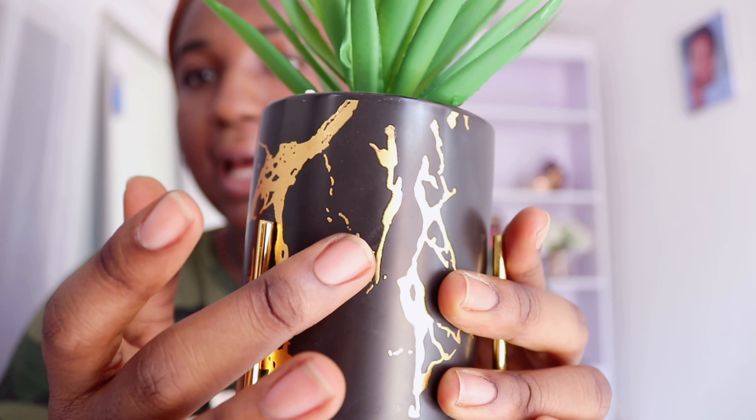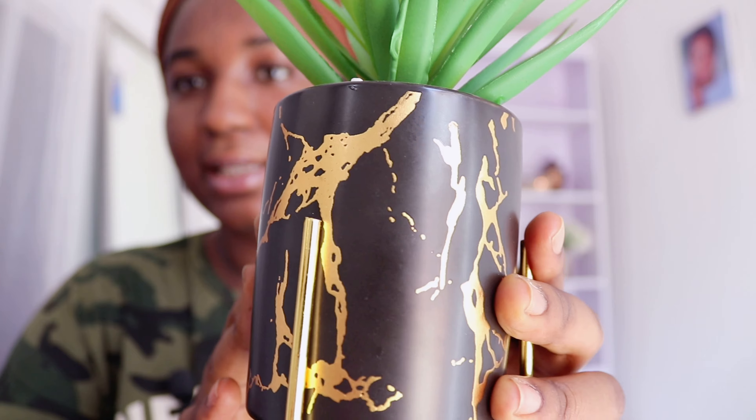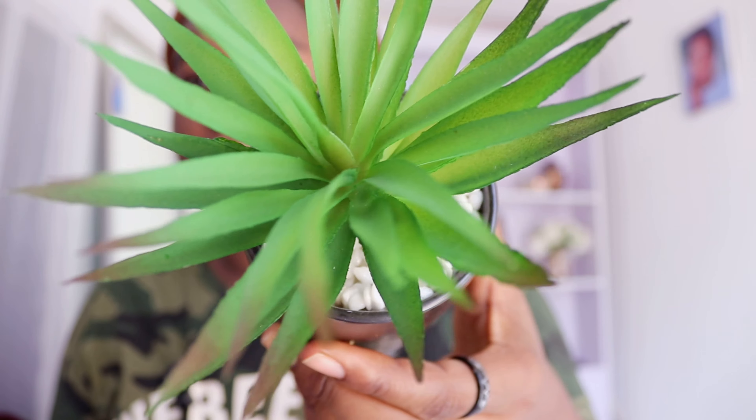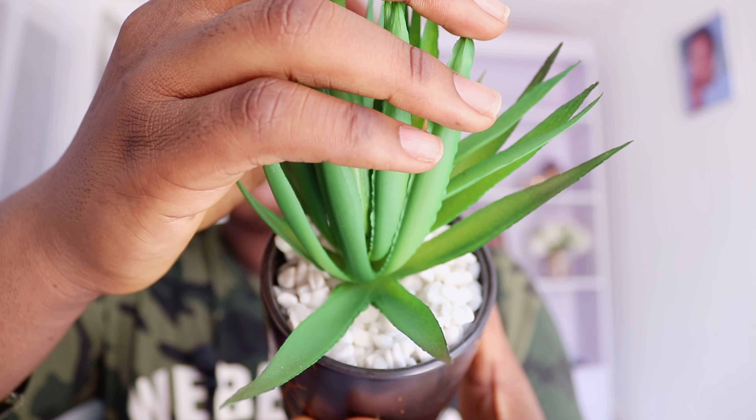So you guys remember the plants that I ordered from Lagos — they're finally here. This is how it comes. I love this so much, you guys have no idea. It's quite small but I love the matte black with the gold accent. Oh my god, so pretty — much prettier in real life. And then look at the inside. This is a fake plant by the way.